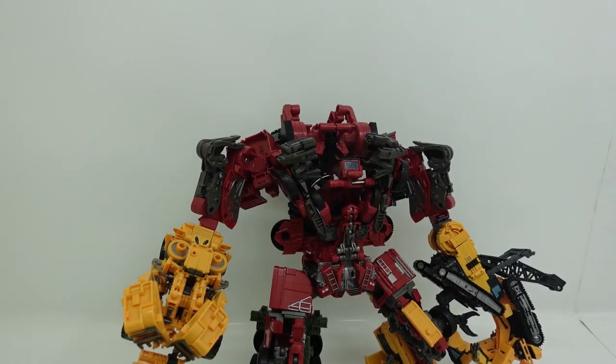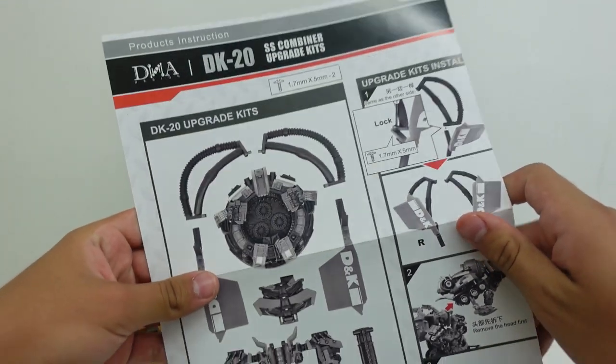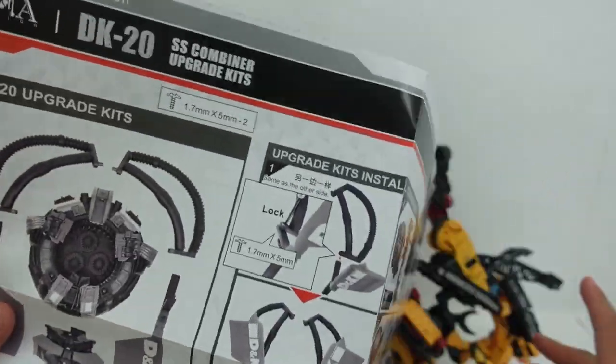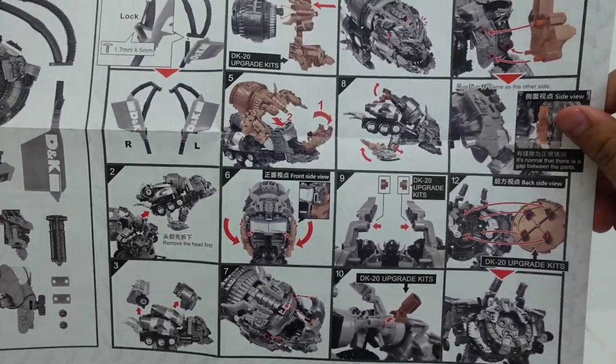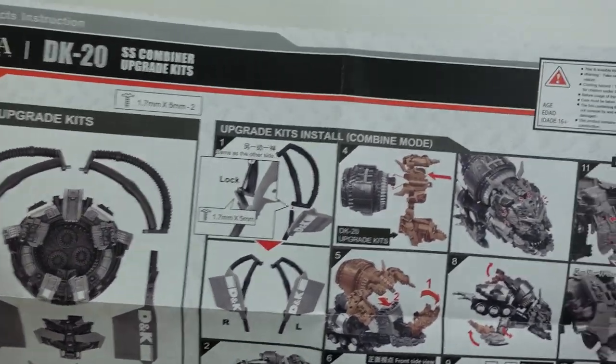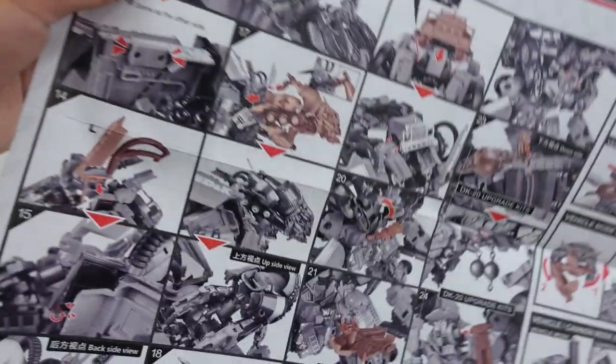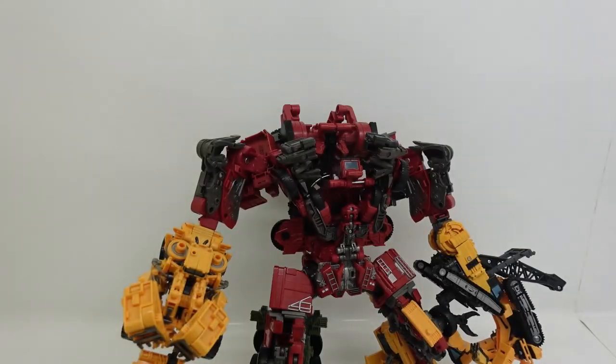Here we have Devastator with all the construction components connected except Mixmaster, which I'll show you how to connect in a bit. Before I connect the rest of the pieces I want to show you the instructions. The instructions are really simple — they tell you what to do. Although this was made in China so you may notice some Chinese letters. The upgrade kit transforms in 24 steps, and it lists all the pieces.